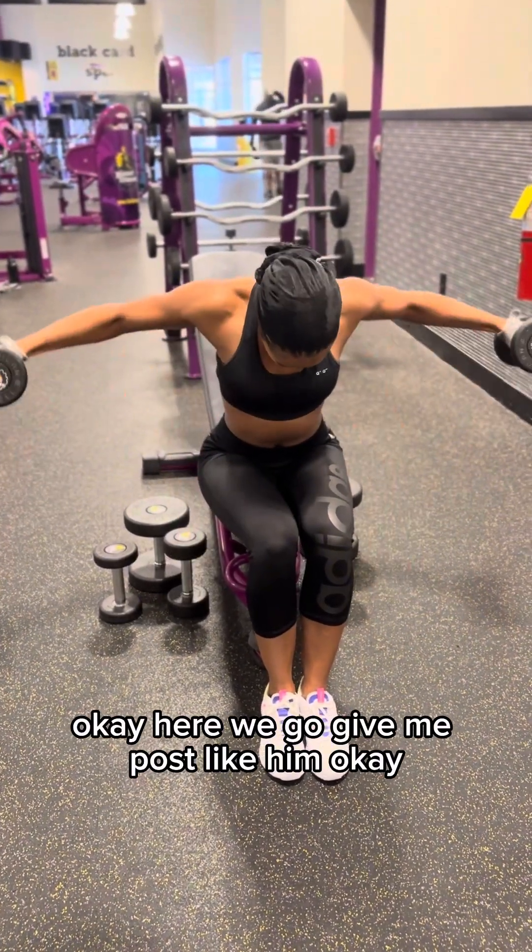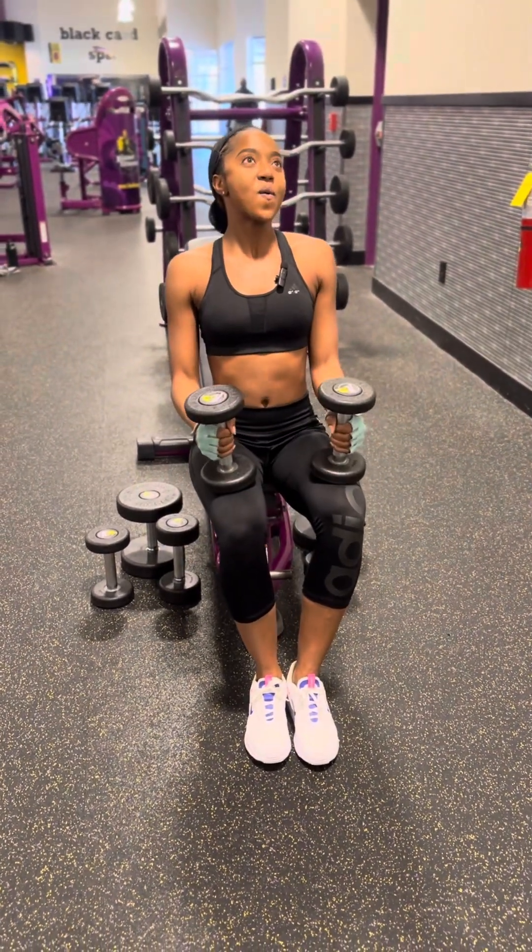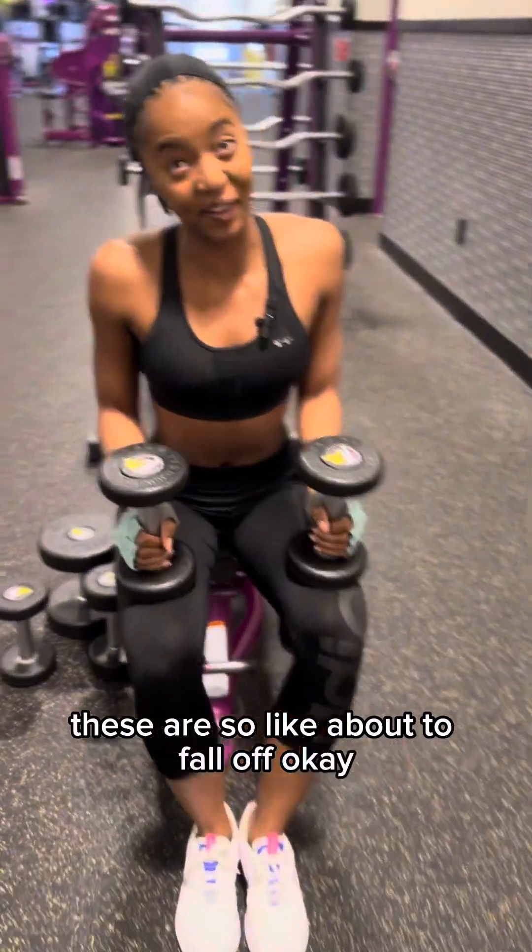Get the lean pulse. These arms feel like they're about to fall off.